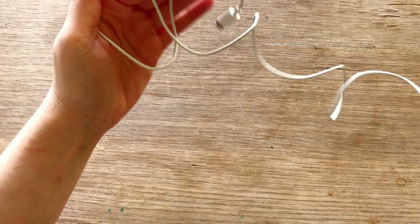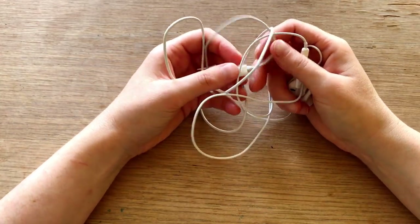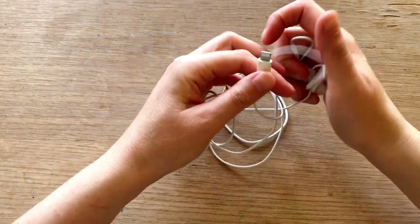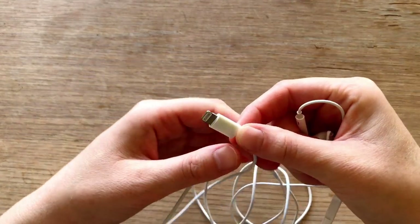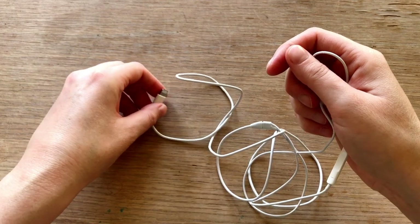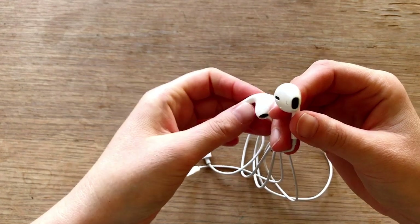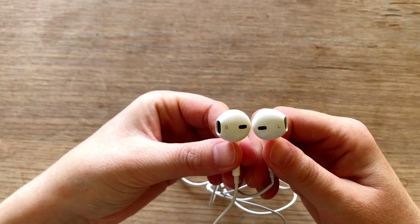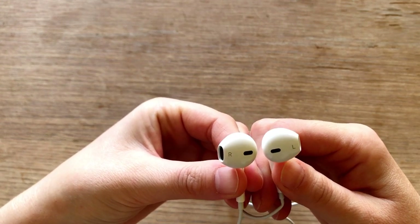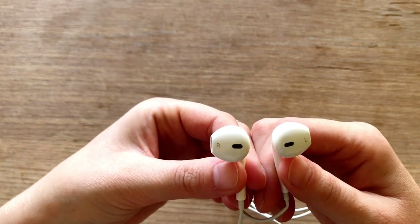That's what sometimes happens on an ASMR channel. Anyway, let's take a look. Here's the connector that fits in. There are these two thingies that go in your ears. There's an L for left — or in Dutch, since I'm Dutch, it can be 'links' and 'rechts', which are the letters. But they're probably in English.